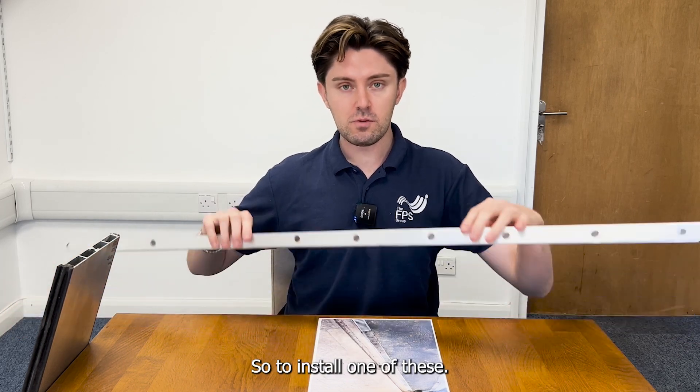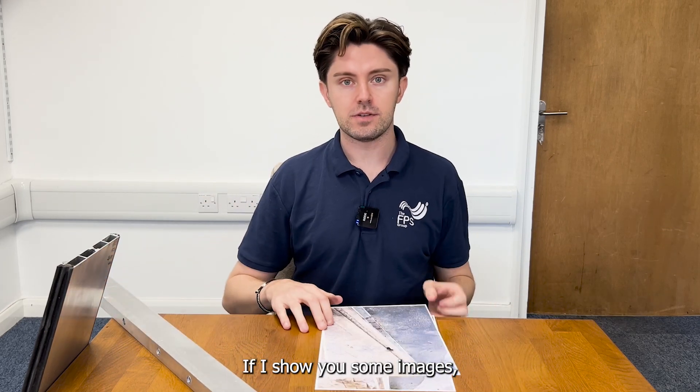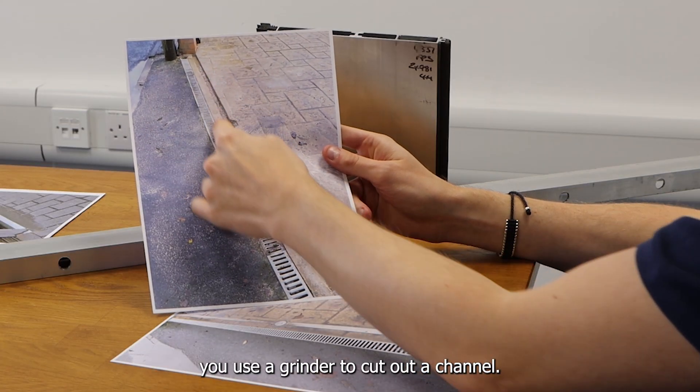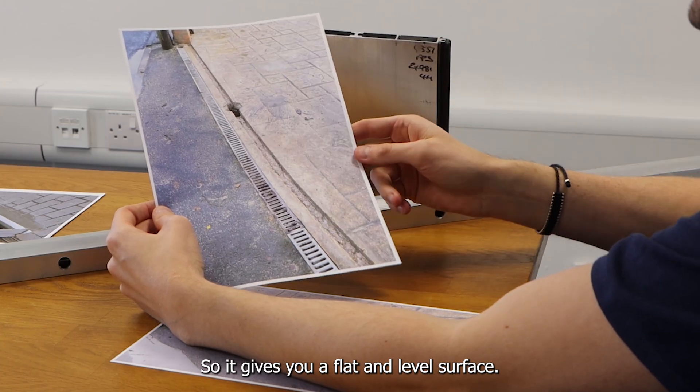To install one of these, if I show you some images, you use a grinder to cut out a channel, and then you're going to concrete this into the ground so it gives you a flat and level surface.